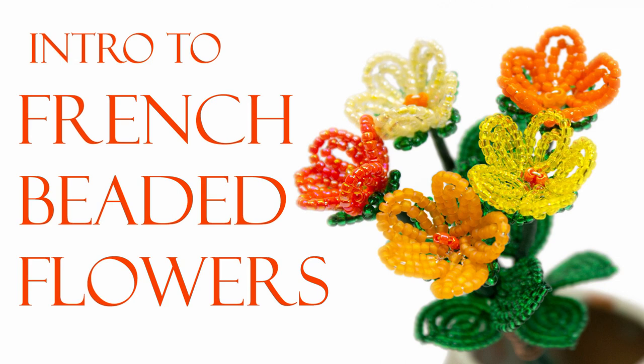This video builds on from the knowledge that I shared in last week's intro to French Beaded Flowers, Spring Blossoms. If you haven't watched that video yet, watch it first. And just like the Spring Blossoms project that I showed you last week, this practice project is scaled small so that you can finish a flower fast.